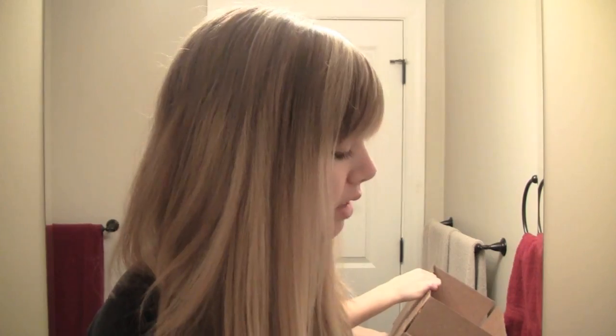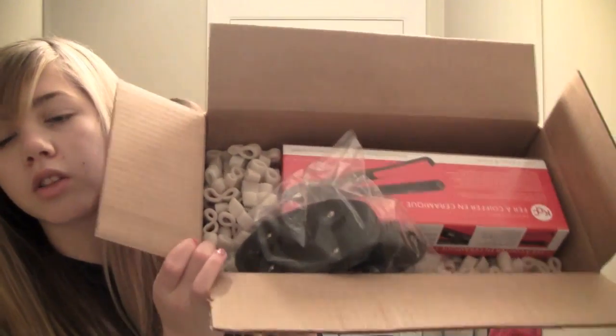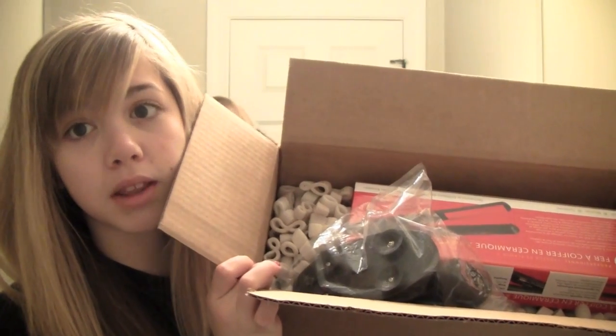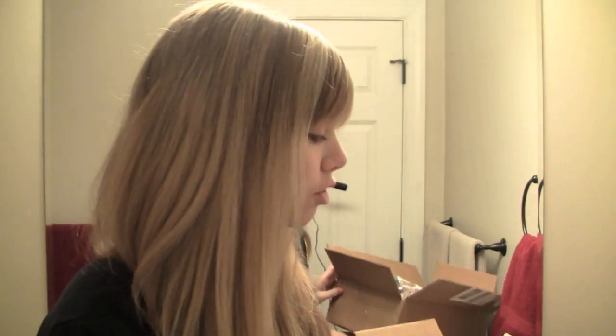The straightener came in a box like this. It was sent through FedEx, which was really nice because FedEx is a really good shipper. When it came, the straightener was underneath all the film and stuff, and so was that little thing — I'll explain that later. It was packaged really nicely.